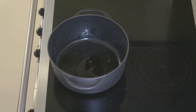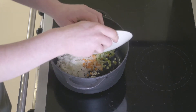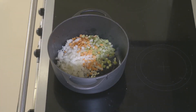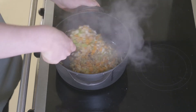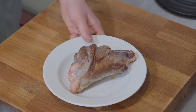Then we're going to add all our diced vegetables — we've got celery, carrot, onion and garlic all in there — and just fry that off. Once the vegetables have slightly softened and we have some colour, we can return the venison to the pan.